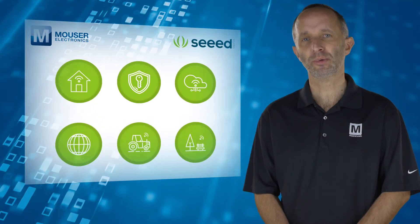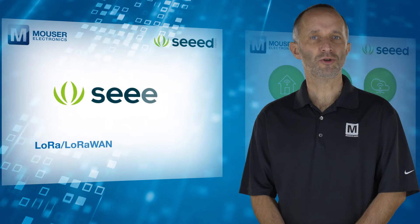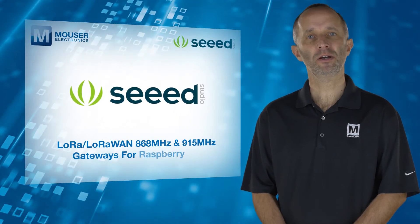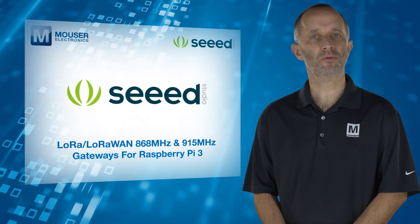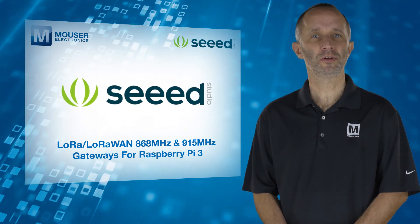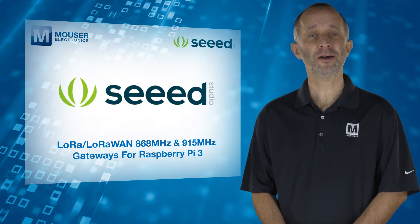Additional applications include Intelligent Farm and Intelligent Park. The Seed Studio LoRa LoRaWAN 868 and 915 MHz gateways for Raspberry Pi 3 — a complete radio and server solution all in one. For more information, visit Mouser.com.